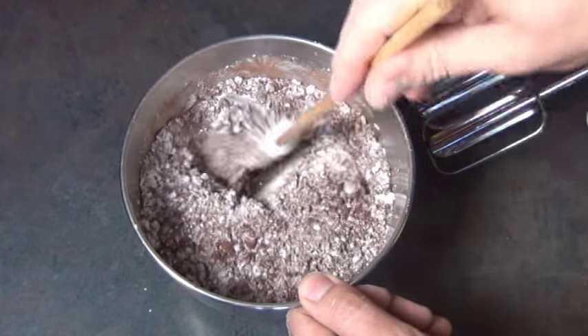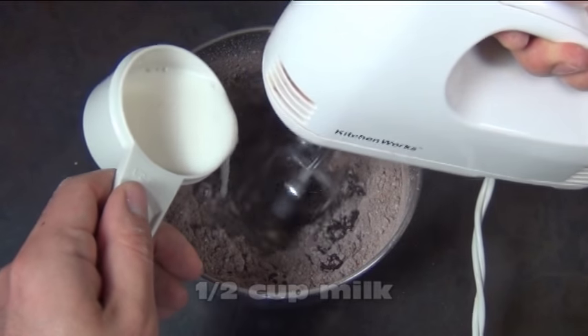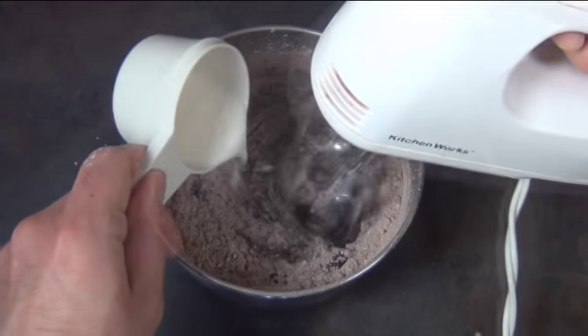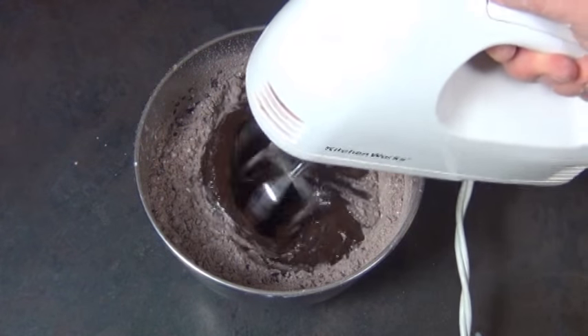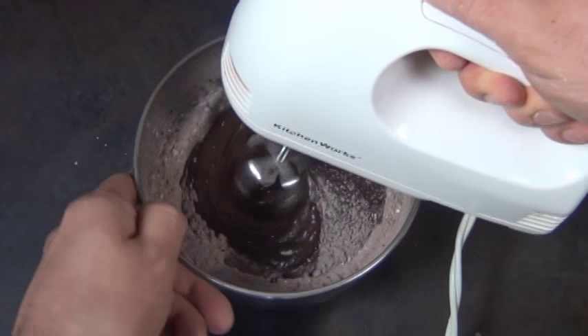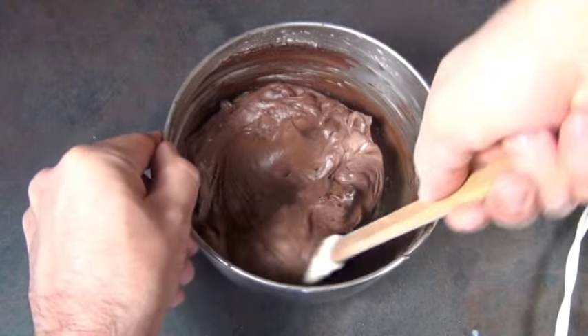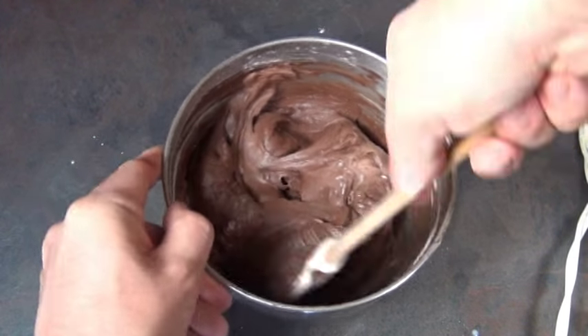Then get your mixer ready and start adding in half a cup of melted butter and half a cup of milk. Keep the mixer on low speed so those dry ingredients don't fly all over the place. Eventually everything makes its way into the middle. A couple of times during this process you have to scrape down the sides of the bowl to make sure everything gets really incorporated.